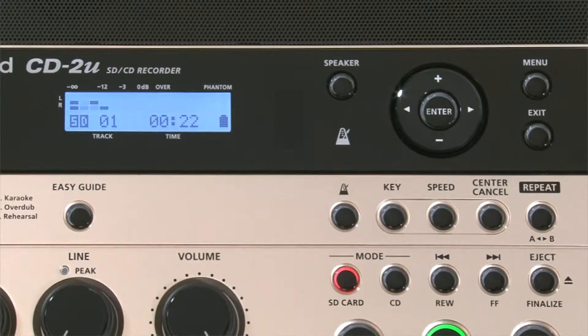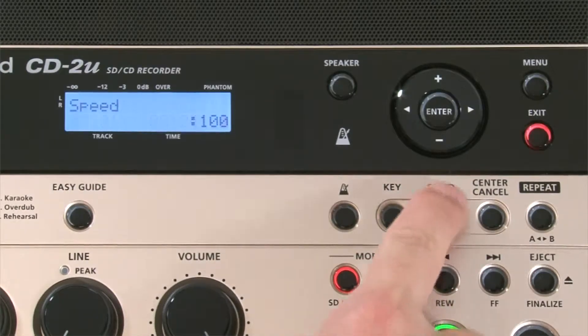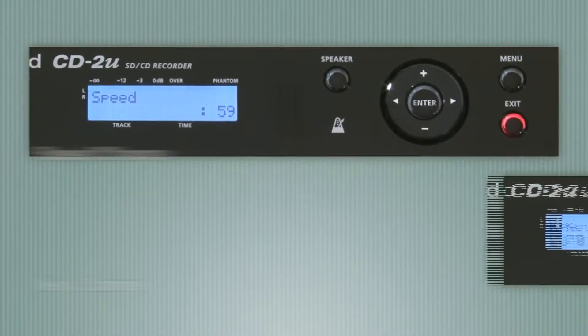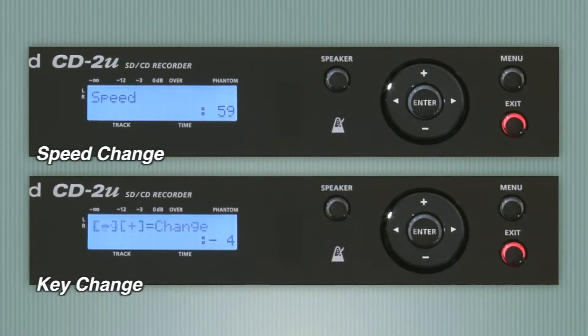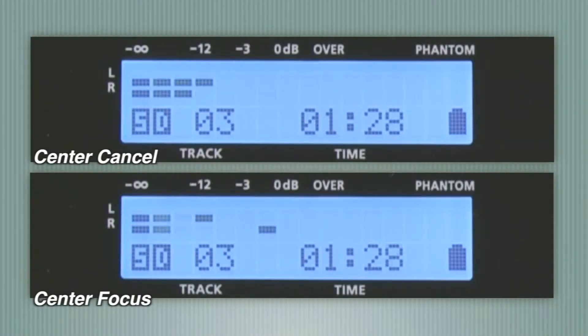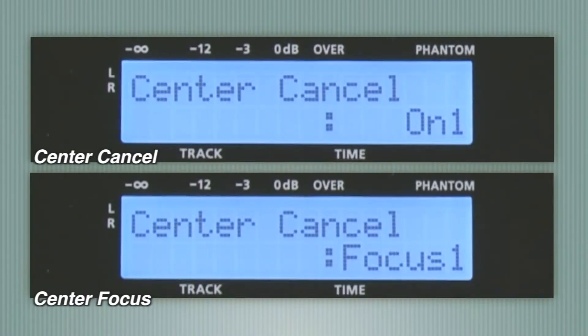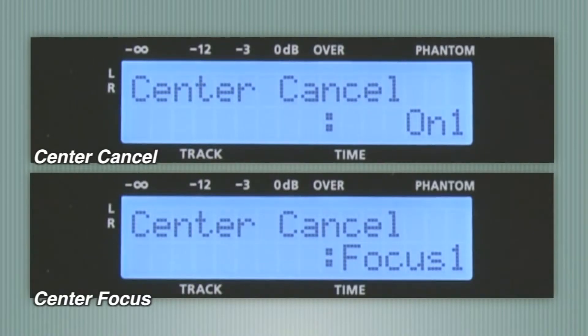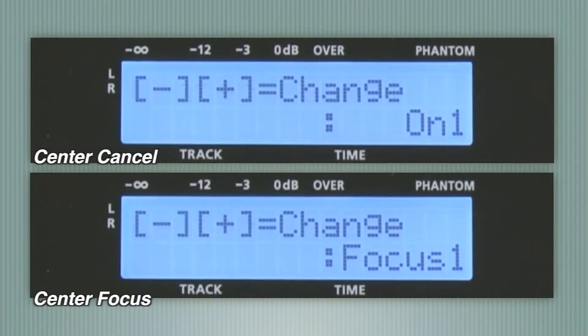The CD2U also has powerful practice tools. Speed change and key change give you independent control of the tempo and key of any CD or WAV file. With Center Cancel, you can create instant minus one tracks, and the new Center Focus function allows you to highlight solo instruments and lead vocals.